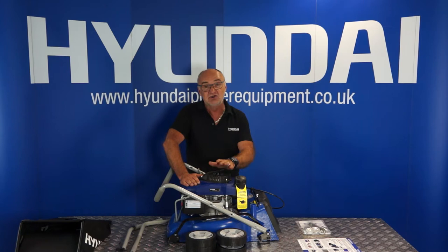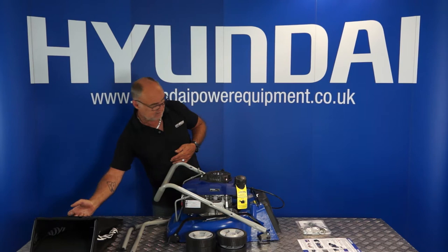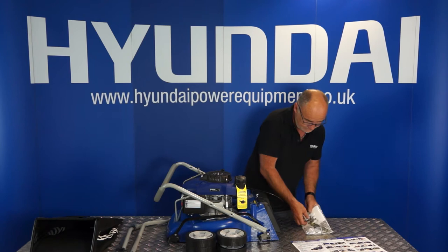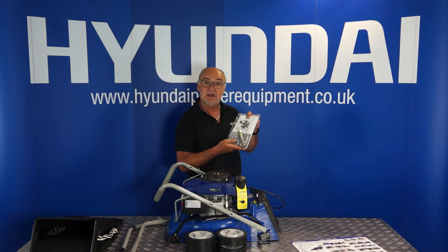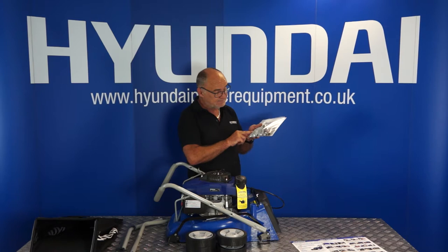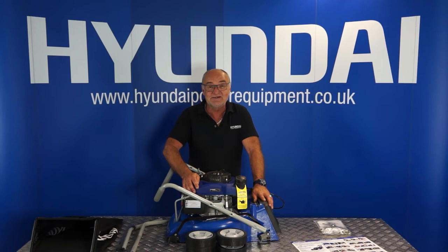We do recommend that you keep hold of your packaging — should there be any issue with your machine, you have the packaging to return it to us. Then we have the large grass collection basket. There is a quick start guide which basically explains everything in this video, and in this bag is a comprehensive user manual. I do recommend that you read the user manual thoroughly before using your mower. There is a spark plug spanner and handle, four little plastic hub cups for the wheels, a spanner, and four nuts in the bag as well for the wheels. So that's the contents of the packaging and we'll start with the assembly.